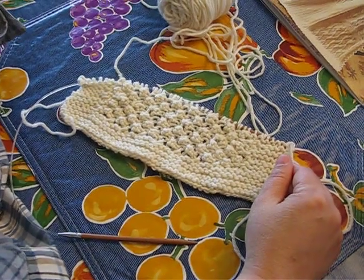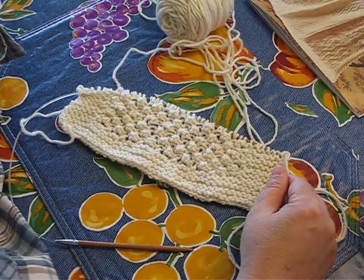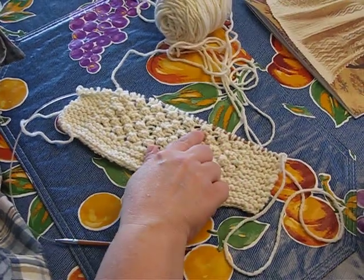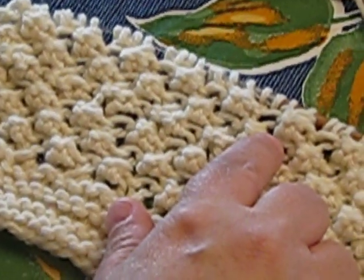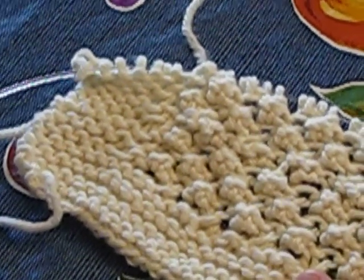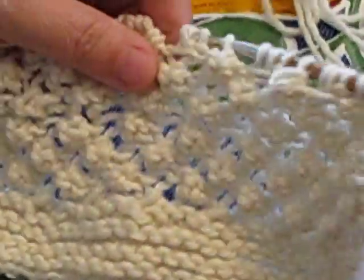This square from the Sampler Afghans book demonstrates the Trinity Stitch. It's called Trinity Stitch because you're making these little nobles using a combination of three stitches in two ways — either a purl three together, or a knit-purl-knit all in one stitch. Those are the three stitches joined together in two combinations to create the repeat pattern.